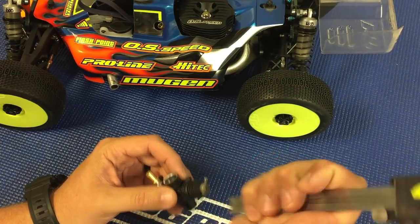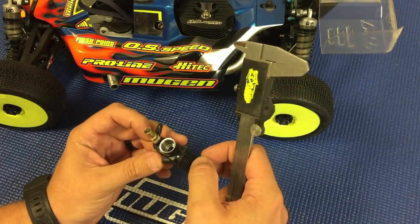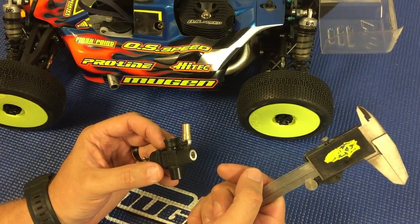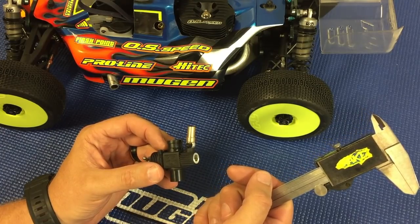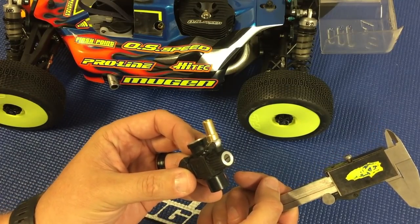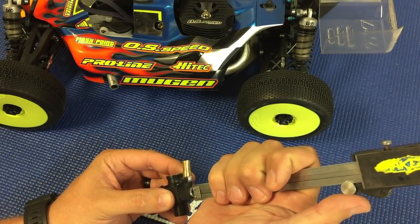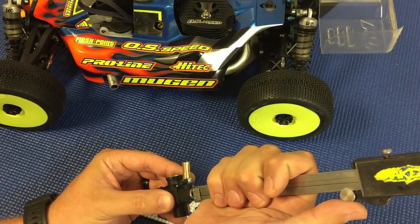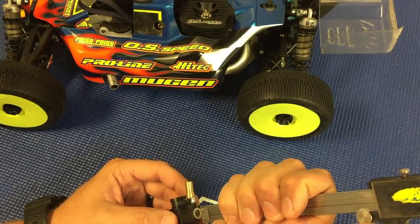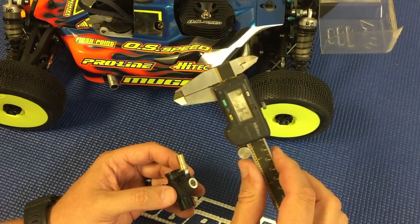Once the engine is broken in and at race tune, 0.15 for the low speed. The mid speed adjustment is much different with the 22C carburetor compared to some of the other OS carburetors — as you can see, it's in quite a bit farther from flush. At race tune you want to start at 0.5 to 0.6 in from flush; you can see here I'm at 0.56.